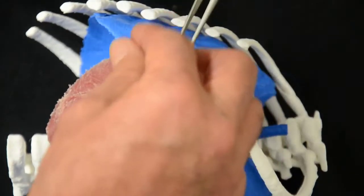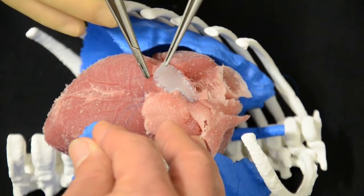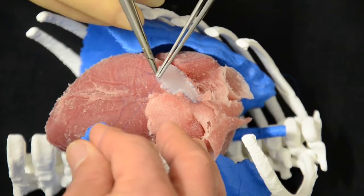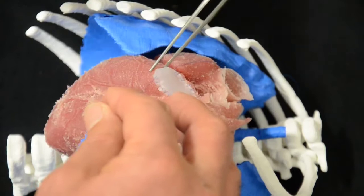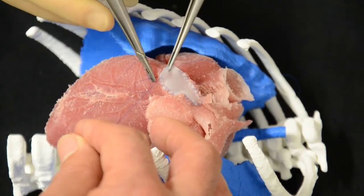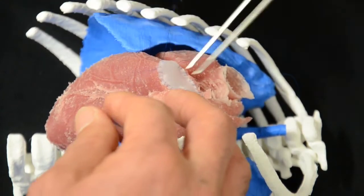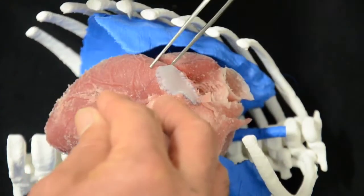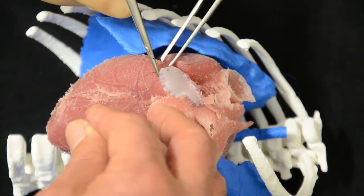If we imagine that this can be done as a training exercise every day, then when it comes to the real operation, Mr. Pelella will be very proficient straight away. He already is, but in future the idea will be to print patient-specific models — so if you print specific patients, you can do the operation beforehand and plan the size of the patch you need to use. It's a kind of personalized medicine, in a way.